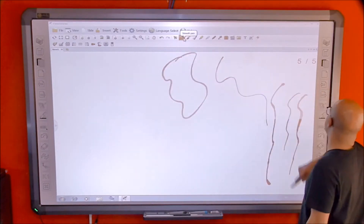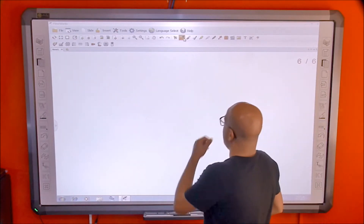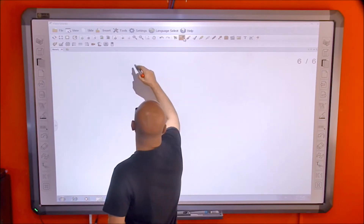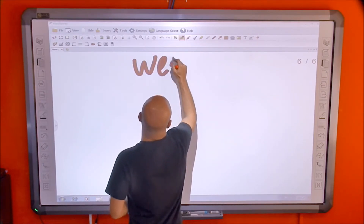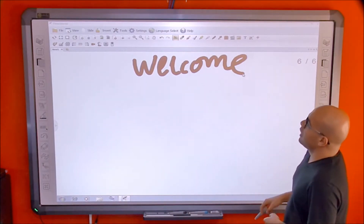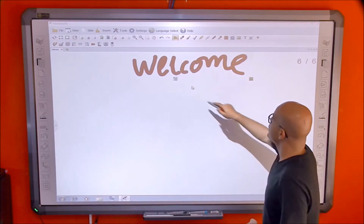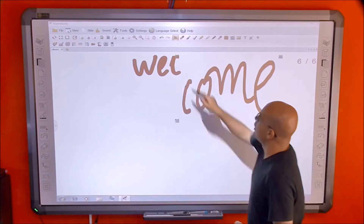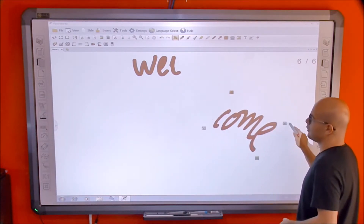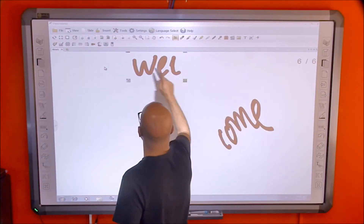Next is the select tool. If I need to select something — for example, letters or separate elements — I can drag to select, then resize, rotate, or move however I want. You can also separate whole words from each other.